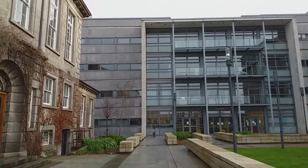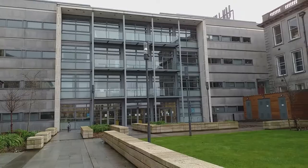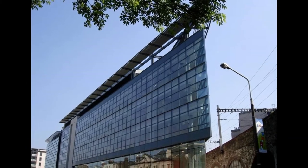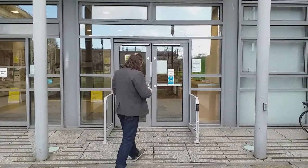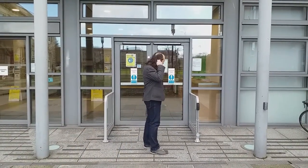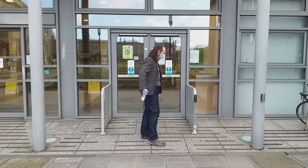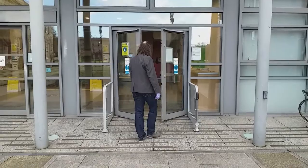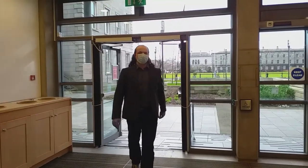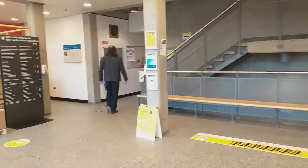We shall start our tour from the Sami Nasser Institute of Advanced Materials, the location of our Material Magnetism Lab. Later on, we shall also visit the Center for Adaptive Nanostructures and Nanodevices, or CRAN for short. As of COVID-19 imposed restrictions, we should stop here for a few seconds to put on our masks and gloves. I'll walk with you now to our main Magnetism and Spintronics Lab in the SNAIM Institute.